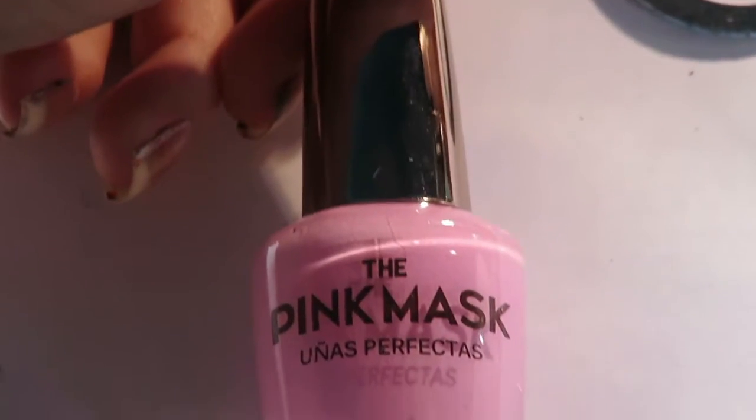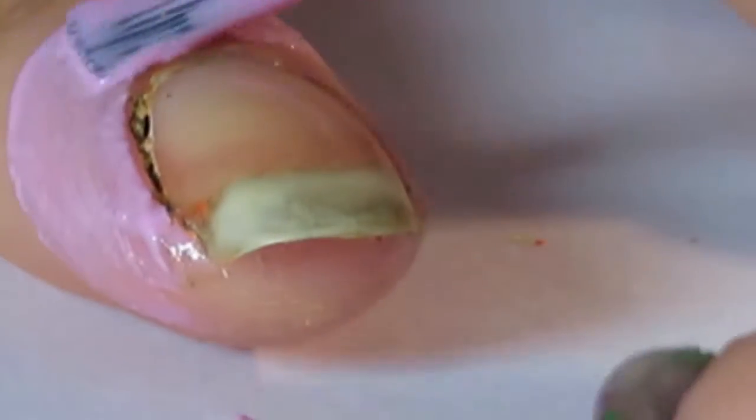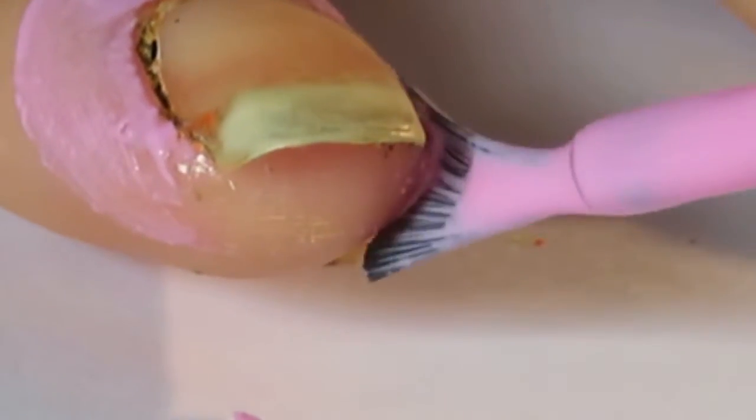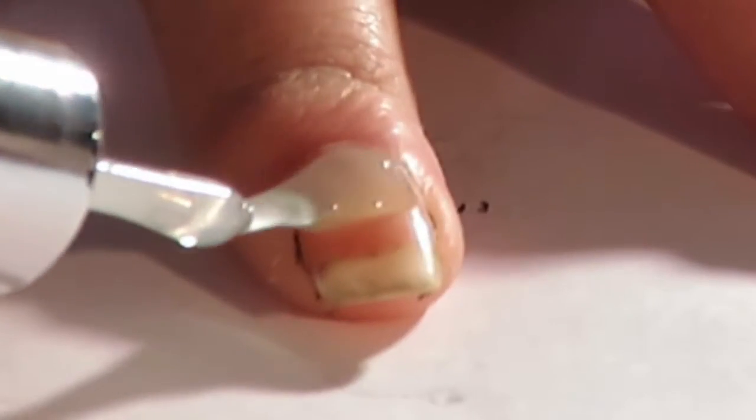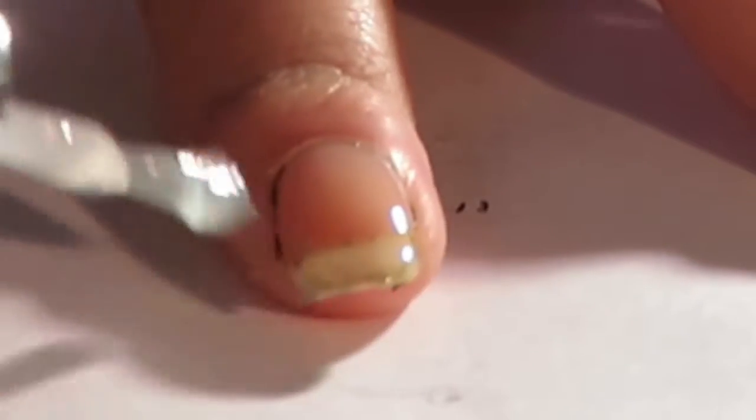An optional thing as well — if you have some liquid latex you can apply that. For starters, apply some liquid latex if you have it, and then apply a base coat to all of your nails. Once you've applied the base coat, paint all of your nails white, apart from your thumb, which you're going to paint black.